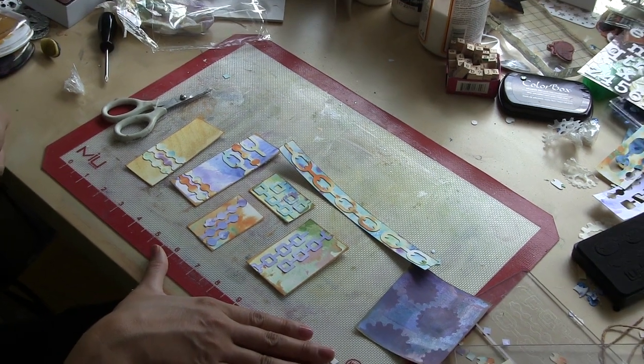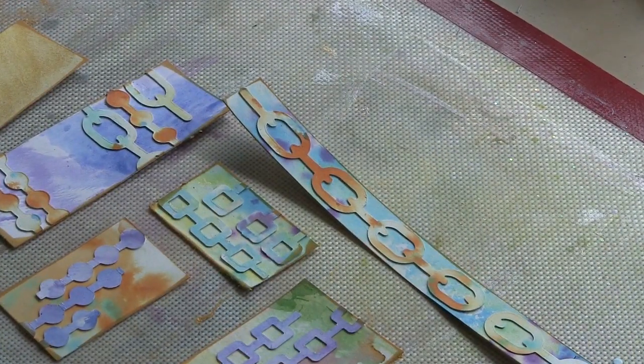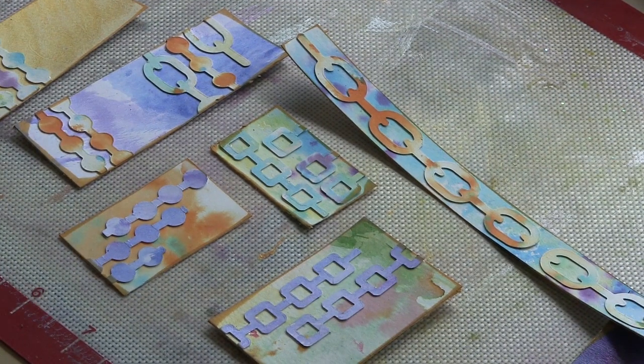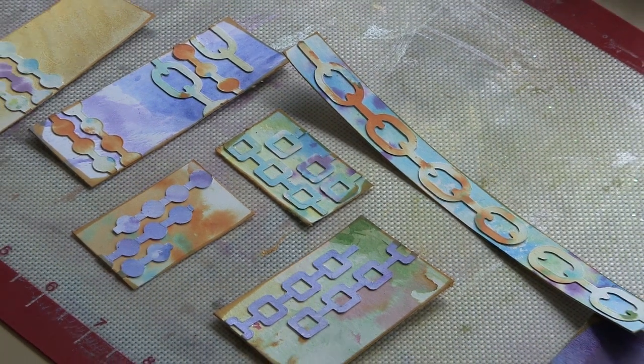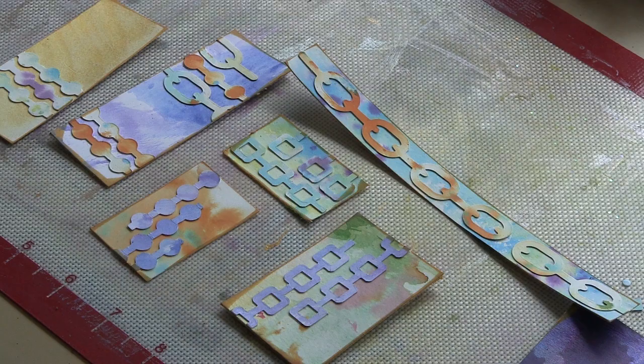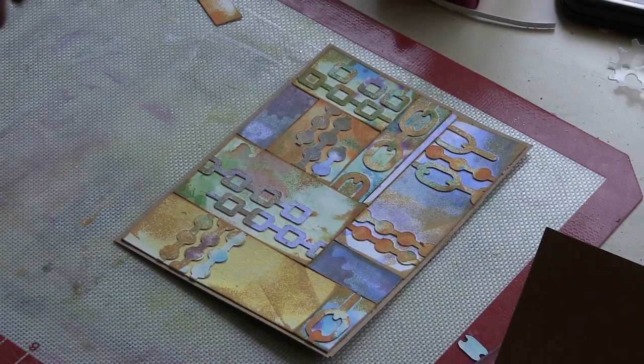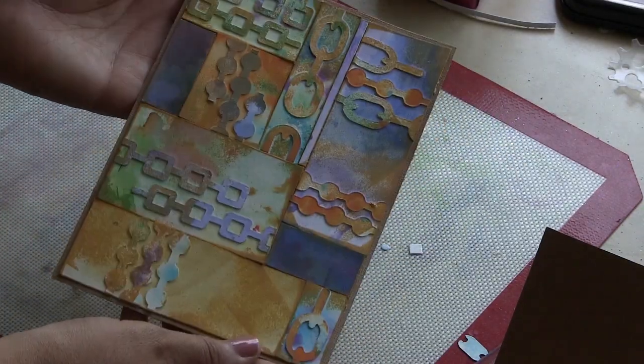There's something really relaxing about the repetition of these geometric patterns, and due to the nature of mist, there's an interesting variation that happens. And these are all scraps. I hope I've inspired you to go through your scraps and hang on to those scraps from your mixed-media or misting projects.